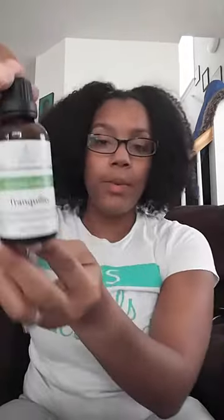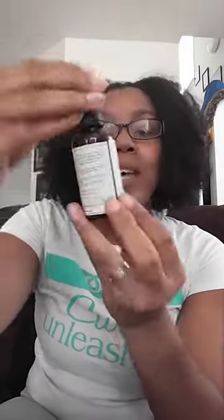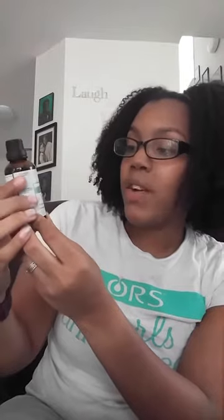So this is the product right here. This is from Phytopia — this is their aesthetics collection, and this is an essential oil blend called Tranquility.